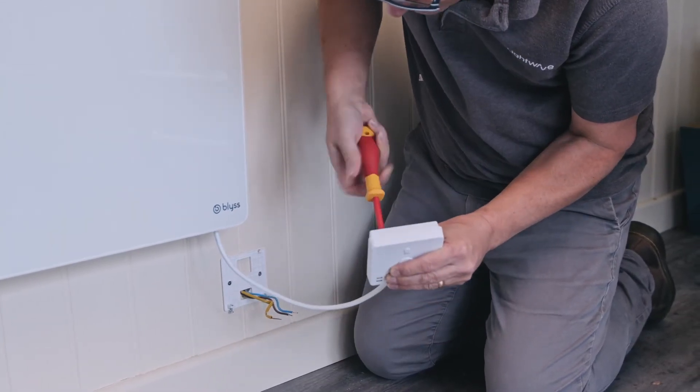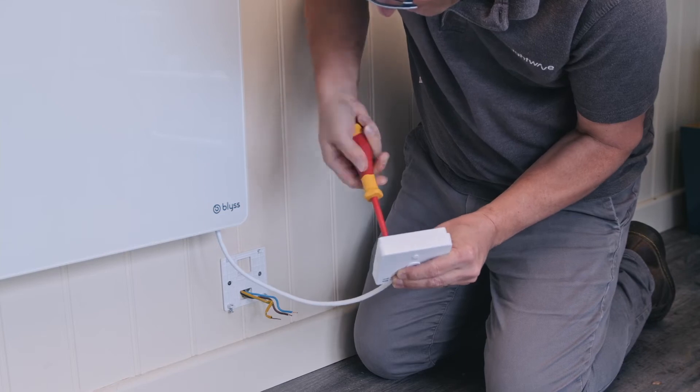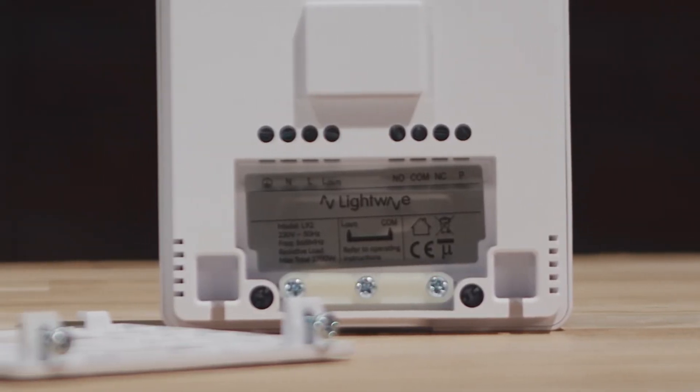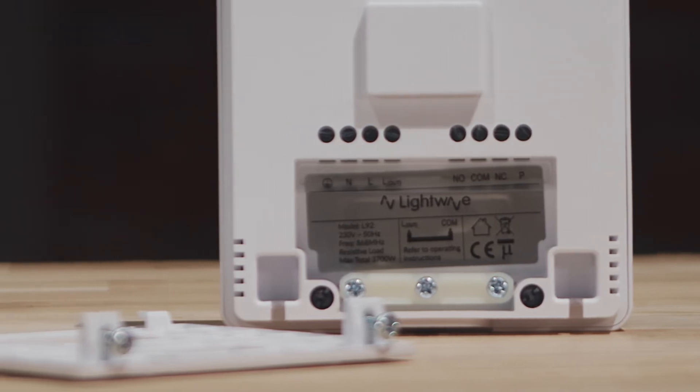The L92 is also useful for gaining control of your boiler. It has the common, normally open and normally closed terminals that allow control of the vast majority of boilers.